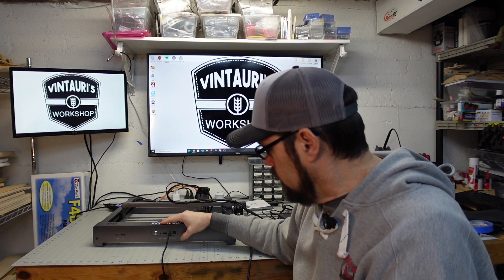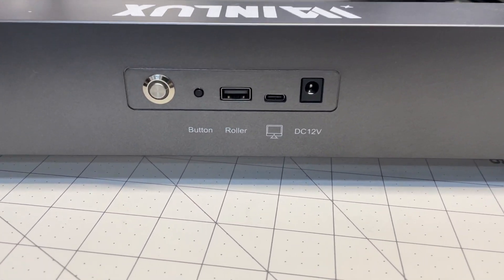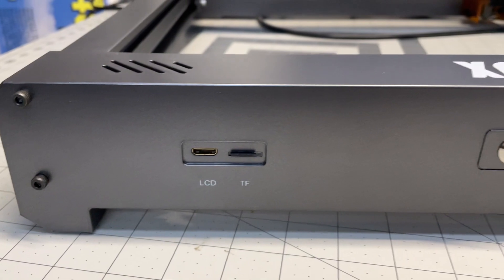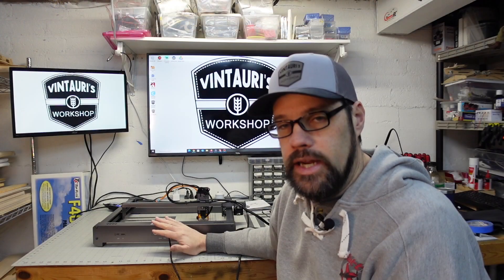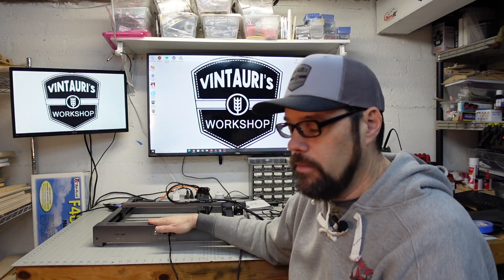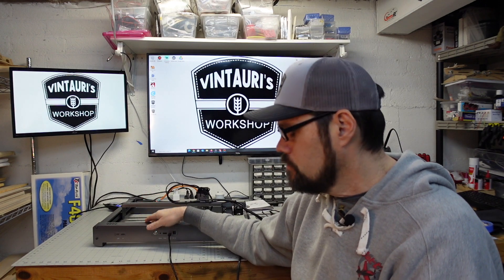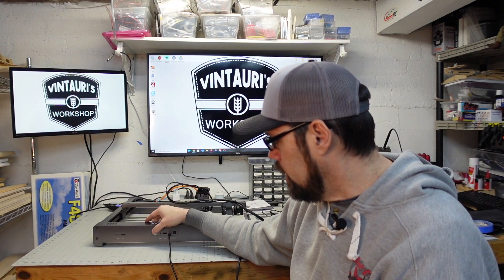One thing that is both good and bad on this laser is that your power button, USB computer cable, power lead, compact flash card access, and ports for a roller accessory and LCD screen are all on the back. While that keeps them out of the way, it also means they're hard to get at. If you wanted to turn the laser on or off, you have to reach behind it, so if it's in an enclosure or at the back of your table, that's going to be a challenge.